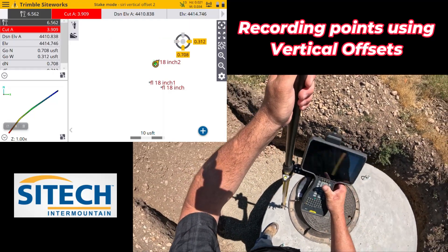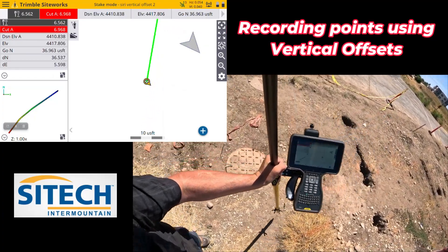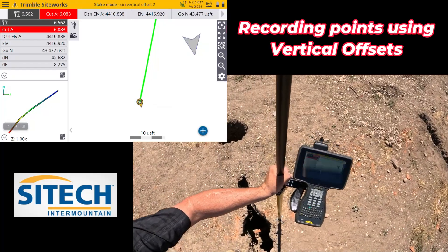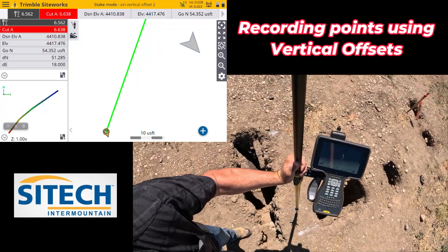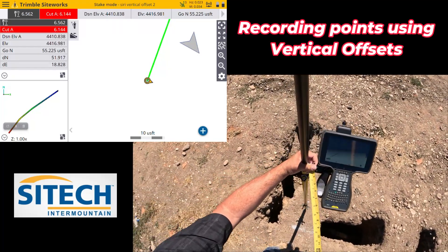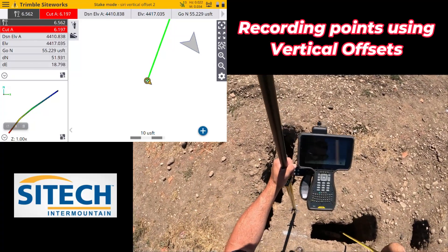The next option: you can see here we've got a bunch of utilities that have been vac-trucked — a bunch of utilities way down in there, kind of hard to see. If they were vac-trucked, yes, you can go ahead and just shoot your pole down in there and set it down on them. But if you had a situation where your pole wouldn't fit but you know what the offset is from up top, go ahead and use the tape measure method.